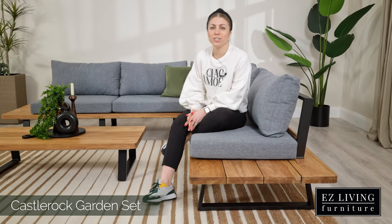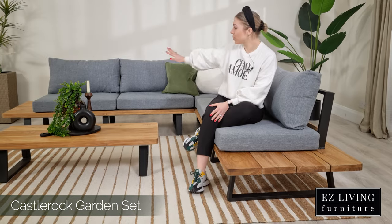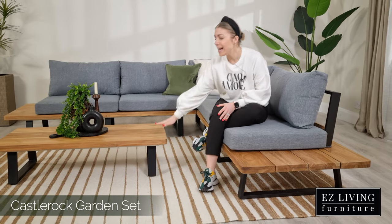Hi, I'm Ola from Easy Living Furniture and this is the Castle Rock garden set. In this set we will find a corner sofa that comes in three parts and a coffee table.